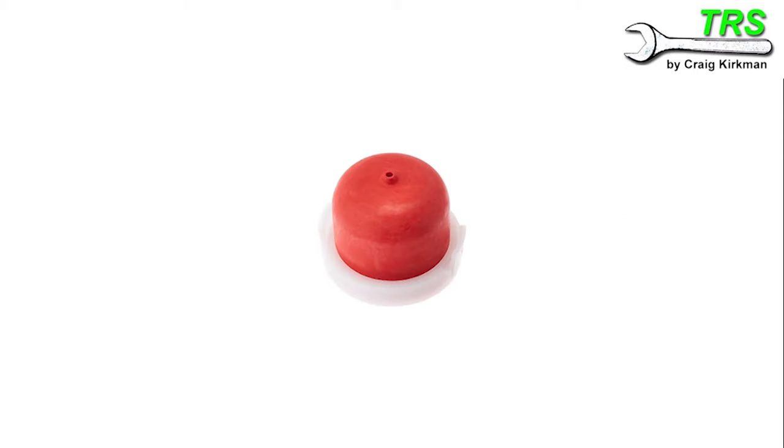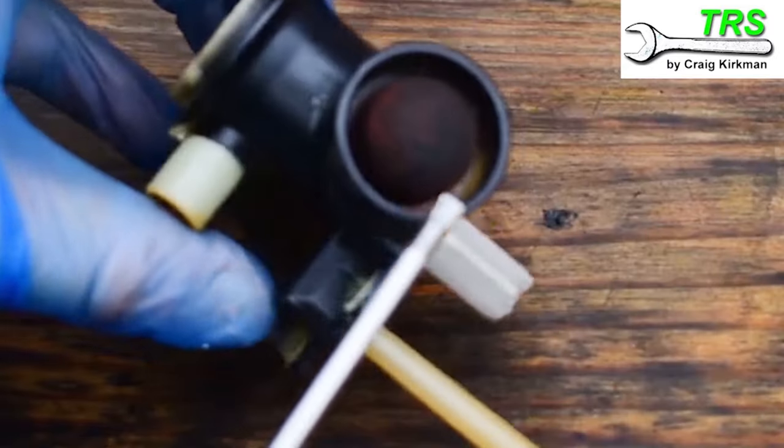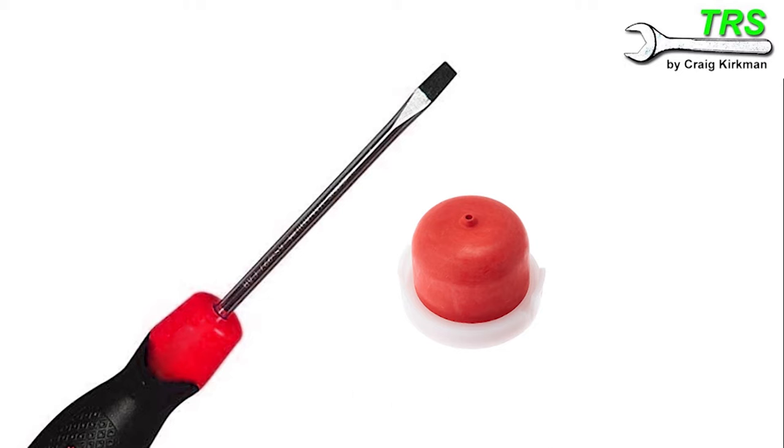I'm going to show you a way of removing and replacing the primer bulb without these tools — all you'll need is a flat-headed screwdriver. It's not ideal but it does work, and I've done this many times. We just have to take extra care. I'm basically giving you an option should you wish to take it.